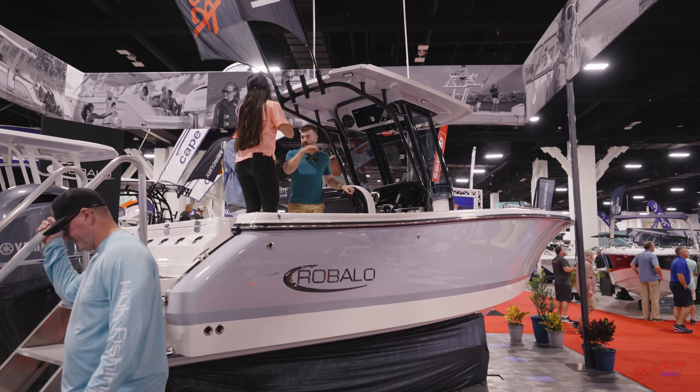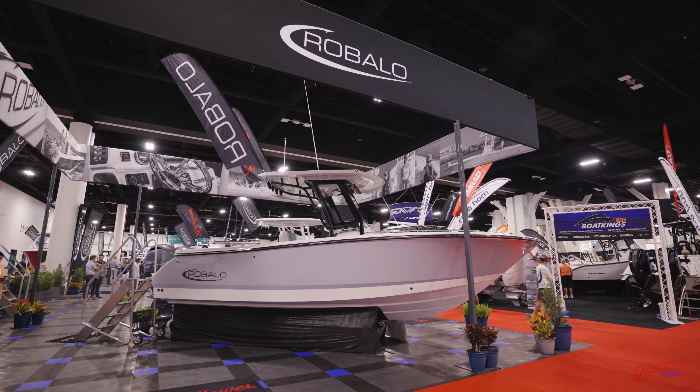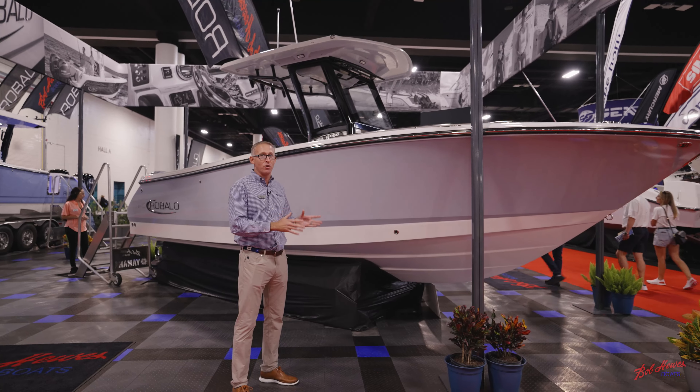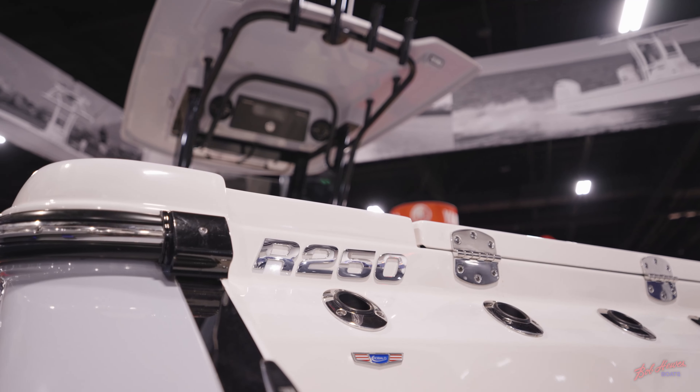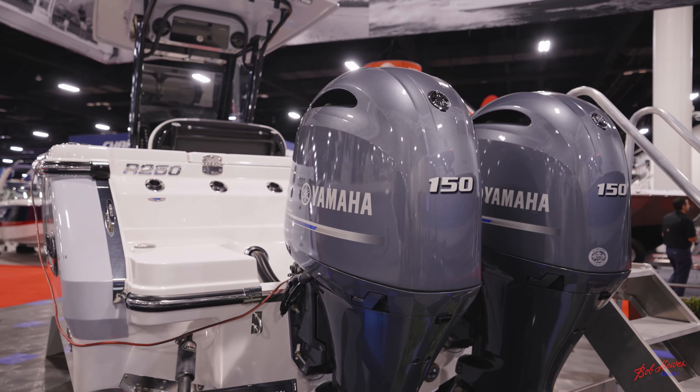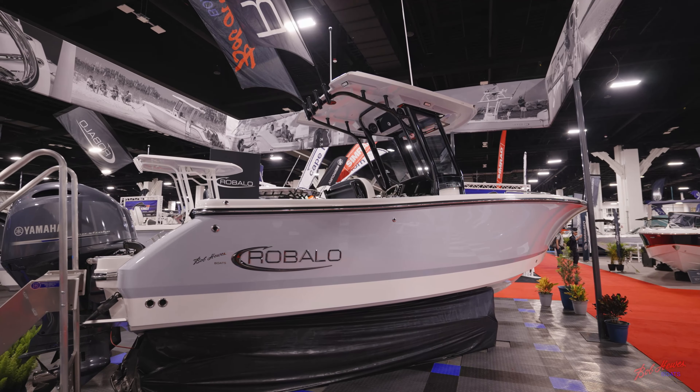Hi everyone, Joe Pegg with Robalo Boats here. We are live at the Fort Lauderdale International Boat Show. We have some exciting news for you today. We are introducing for the first time at this boat show Robalo's newest model, the Robalo R250.